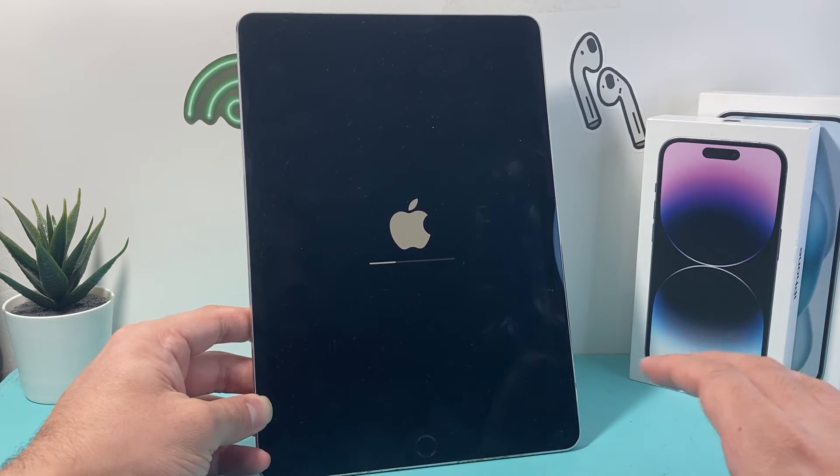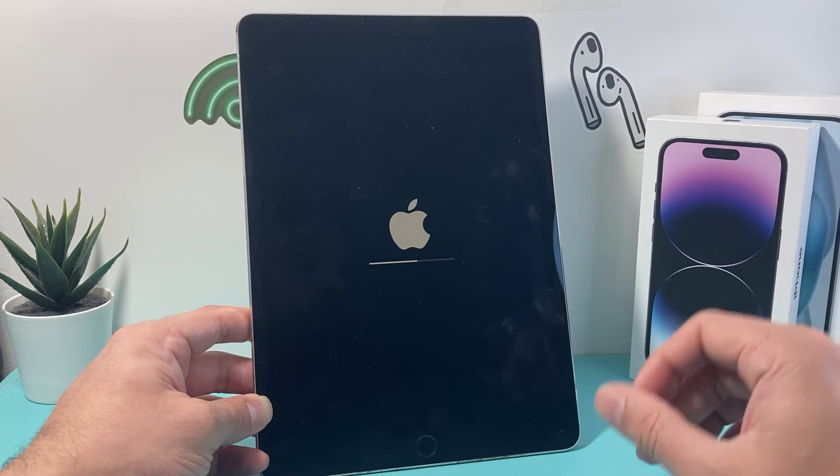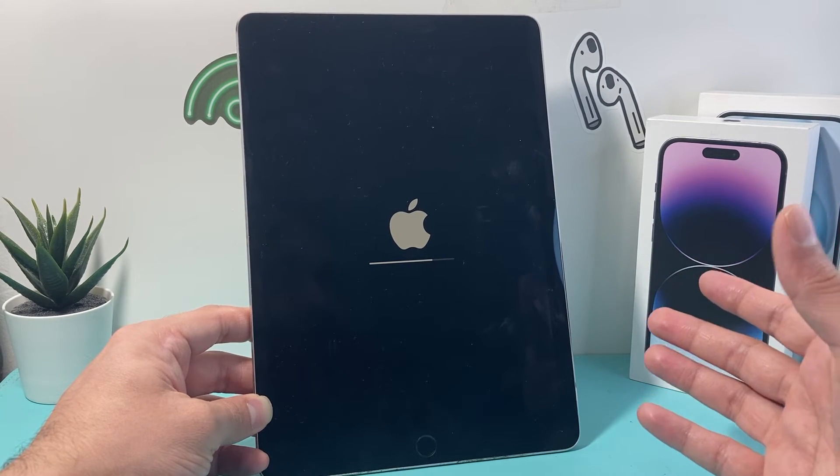You're going to go through this whole process up to the point where you see the screen that says Hello, which means it's been completely and successfully factory reset.